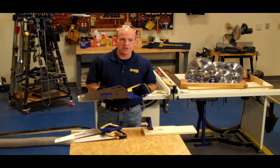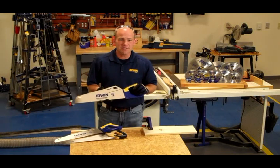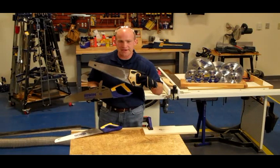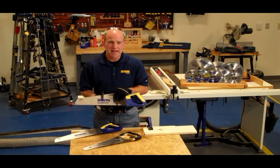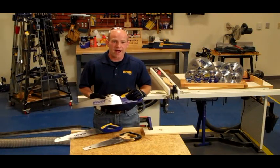I'd like to introduce you to the new Universal Handsaw by Irwin Tools. As you can see, it looks different than the traditional handsaws you've been using for the past century. What Irwin has done is they've changed the relationship between the handle and the blade, and they've also got a patented tooth that really allows you to use this saw in a variety of materials.